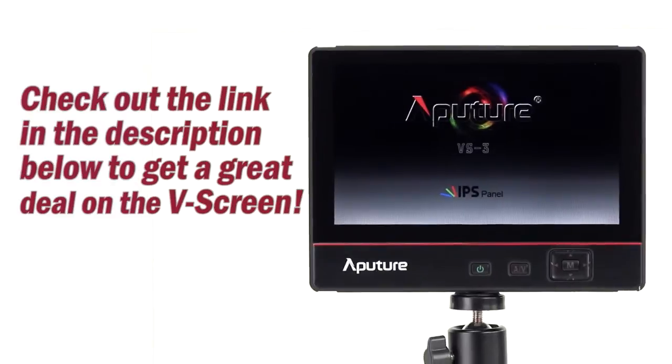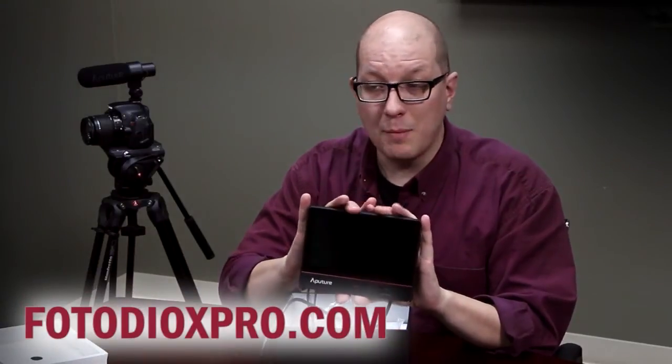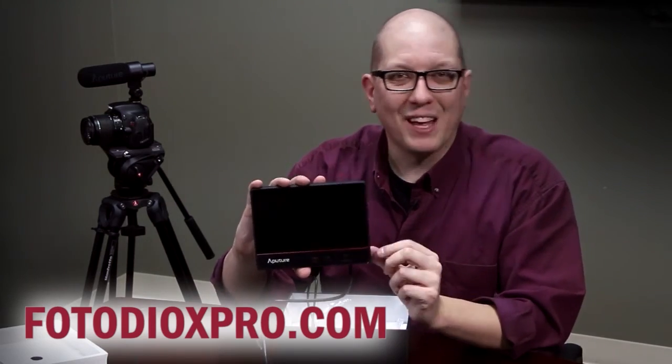Remember, FotodioxPro is the exclusive US distributor of this monitor. Check it out on our website — just visit us at FotodioxPro.com and check out all the other cool stuff we have for filmmakers, digital and otherwise. My name's Bohus, thanks for watching.